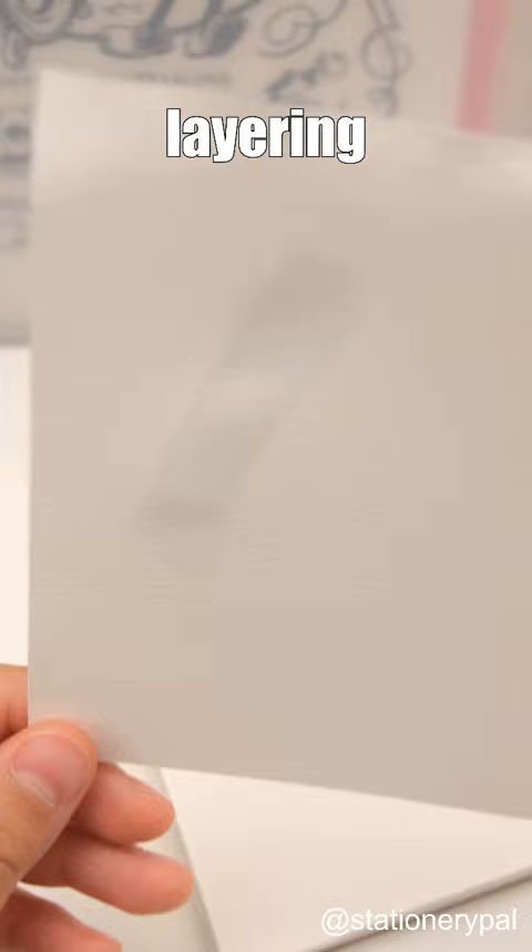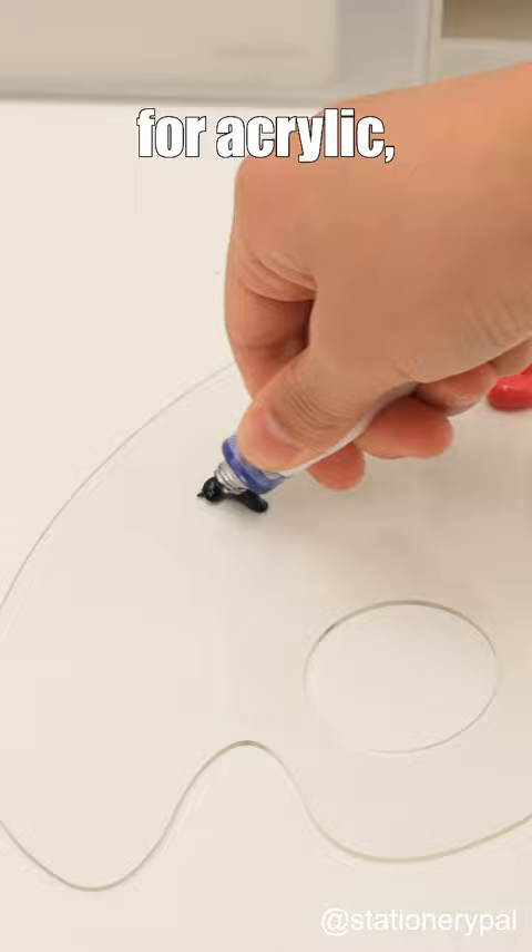Finally, let's take a look at this palette. A must-have for acrylic and watercolor painting. Easy to clean. Follow for more.